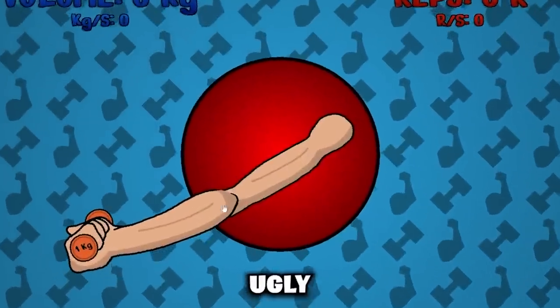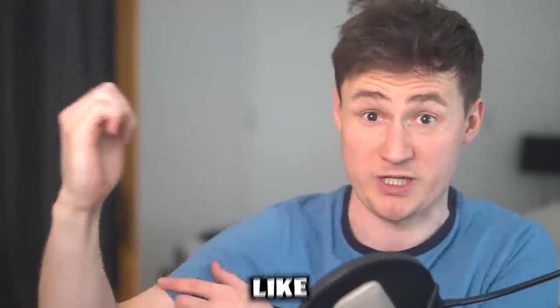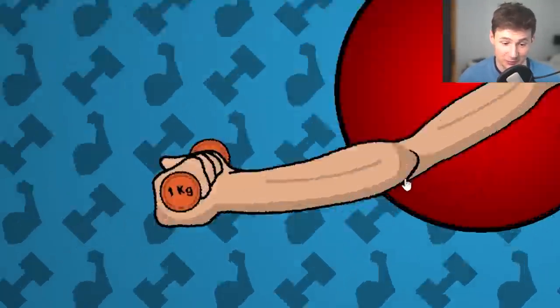All right guys, today we're going from a small, ugly, skinny arm to something more like this. And all we gotta do is click. Here we go.